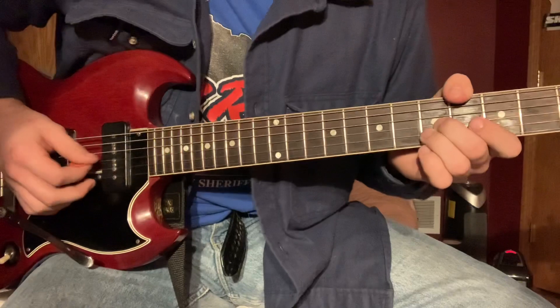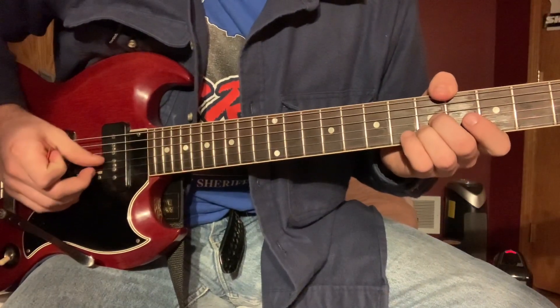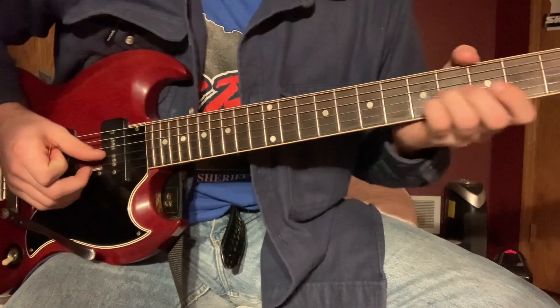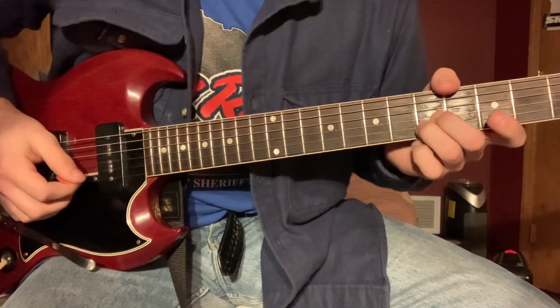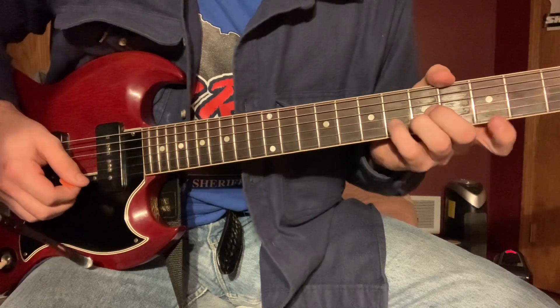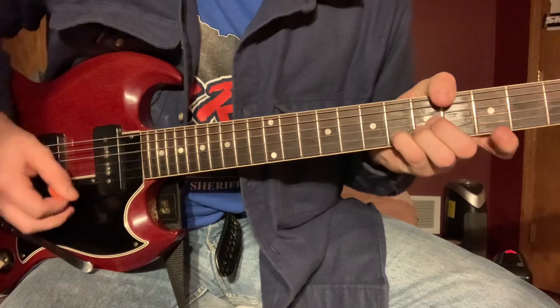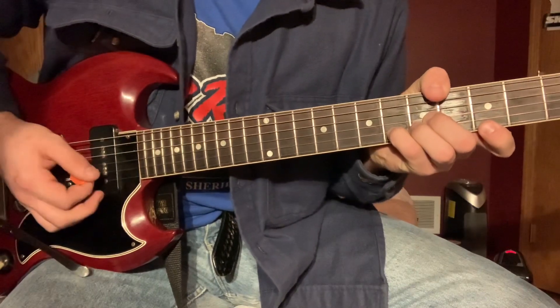Then you're going to this shape. You're just fretting the B and the G strings, but you have to do it with your middle and ring finger so that you can use your other two. It's a bit of a stretch.